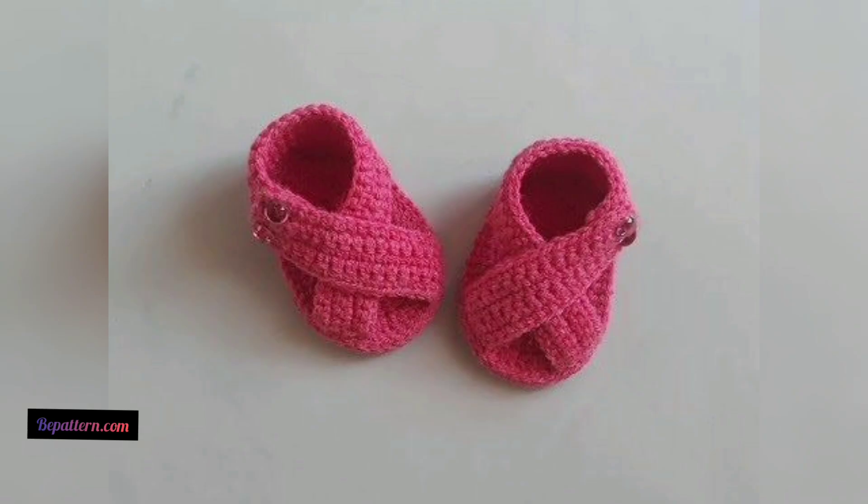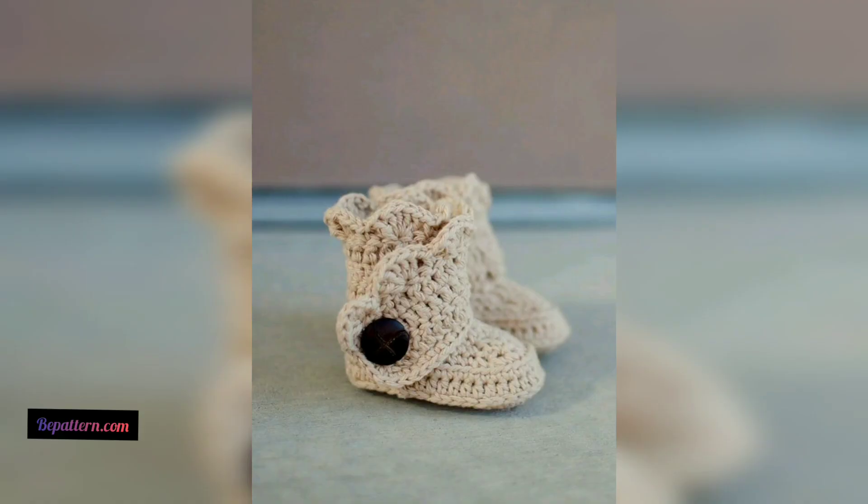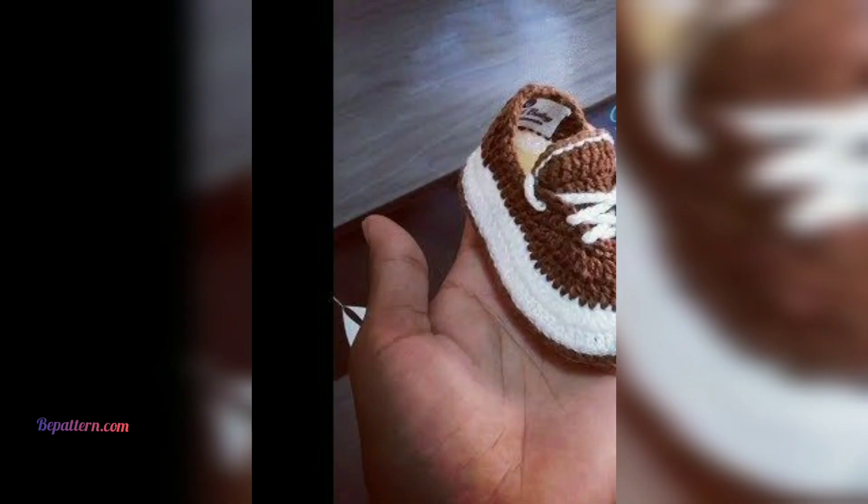These crocheted ankle booties are cute and cozy — excellent for keeping not just toes but ankles warm too. This pattern is best for intermediate crocheters. These are some of the cutest crochet booties you can make for a baby, and the best part is they are all free crochet patterns.